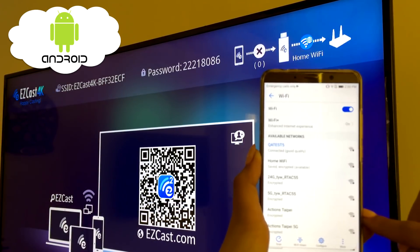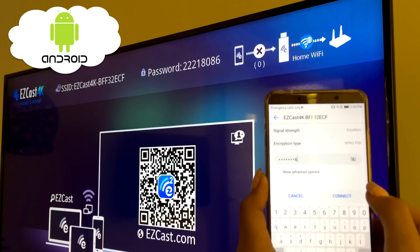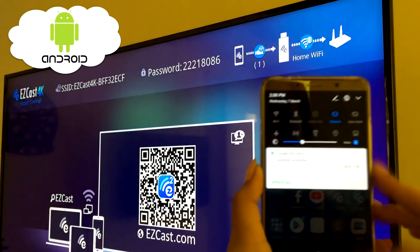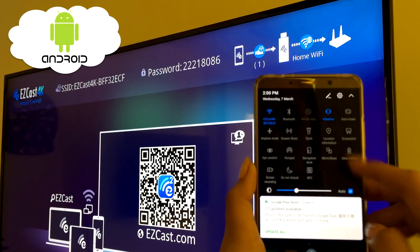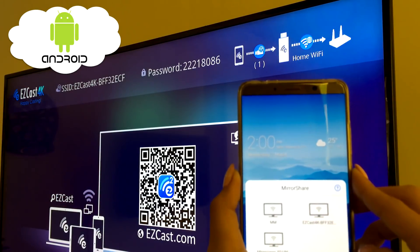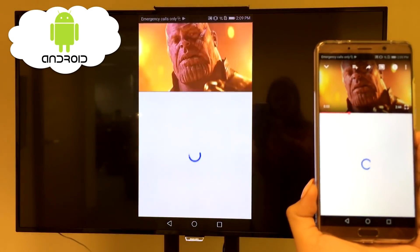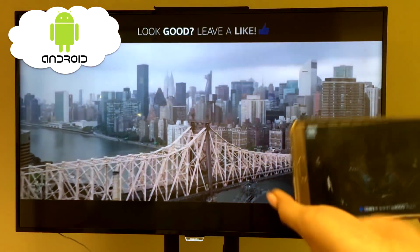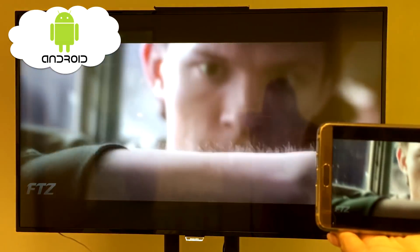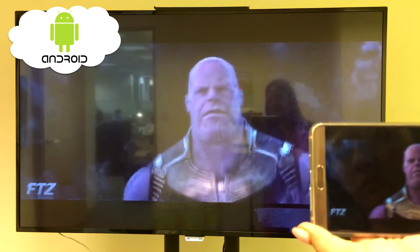Here's how EasyCast 4K works with Android. Turn on the Wi-Fi of your Android phone and connect to the network of the EasyCast 4K SSID and enter the password shown on the TV screen. Once you are connected to the same network, find the mirror cast feature on your phone and select the EasyCast 4K device to begin screen mirroring. Now go and watch your favorite movie trailers on YouTube on the big screen.